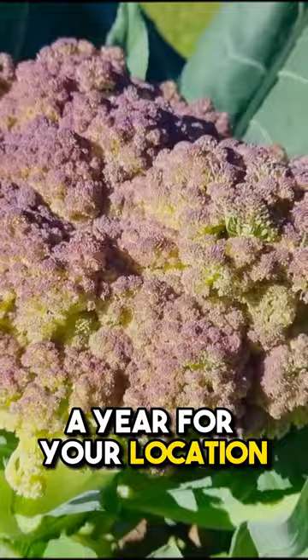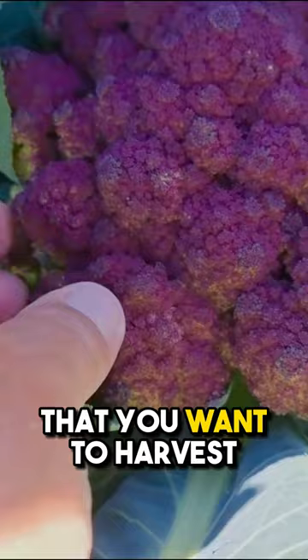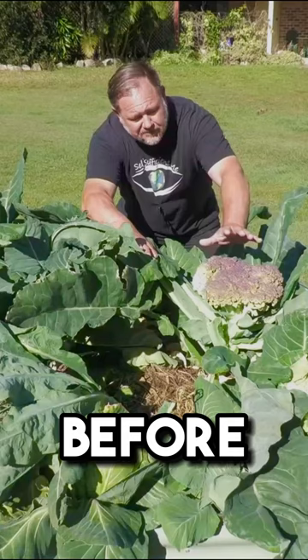And just take this as an extra bonus tip: tight heads means that you want to harvest your cauliflower before that flower head starts to open and break apart.